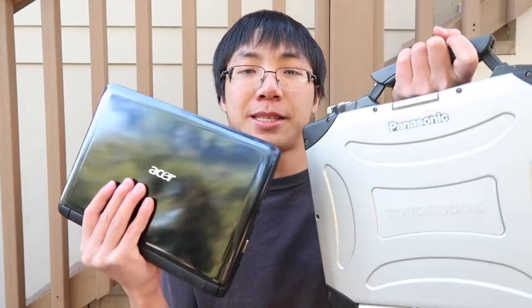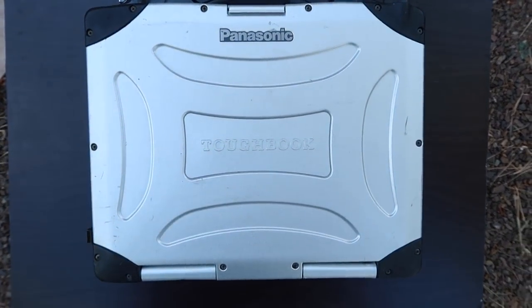This Toughbook will be the only smashing tool I'll be using on this Aspire 1. Also, this video is just a preview for a longer board smashing video focused on the Panasonic Toughbook coming next week.